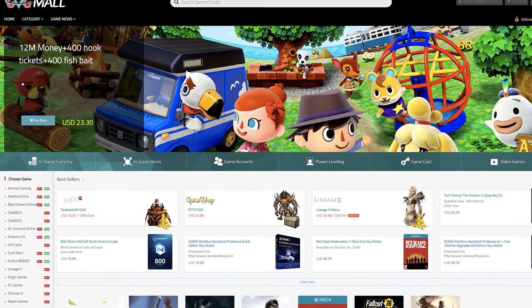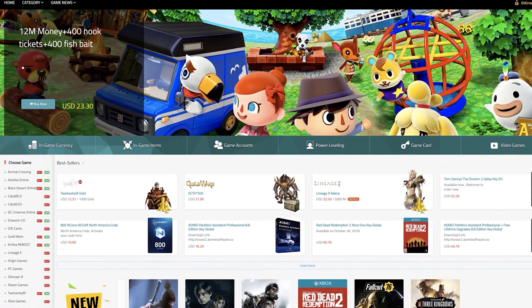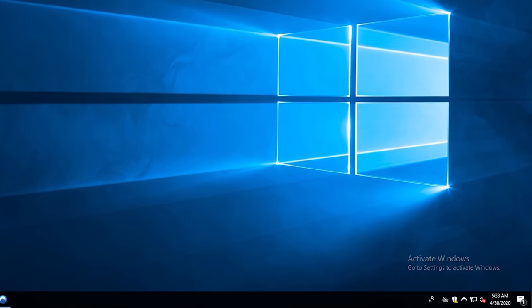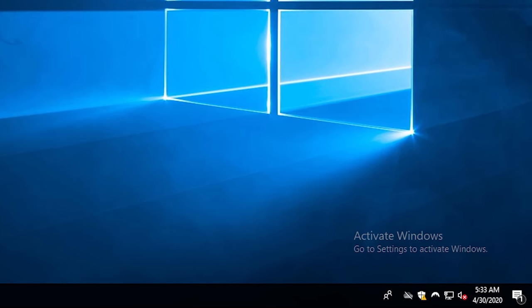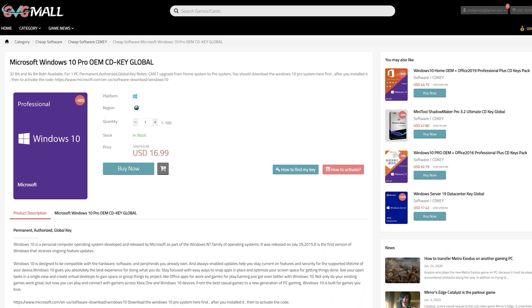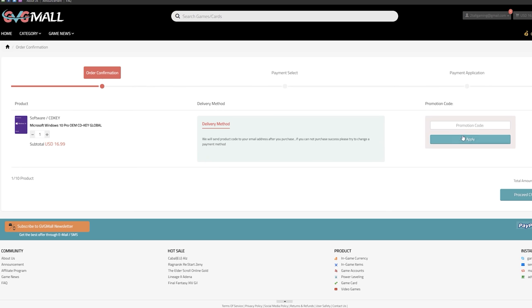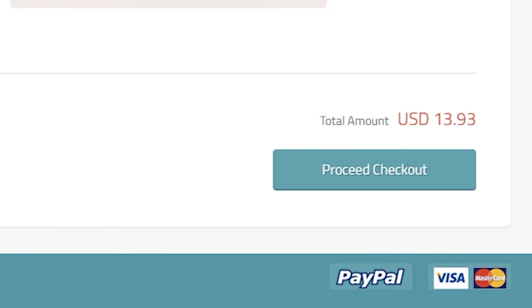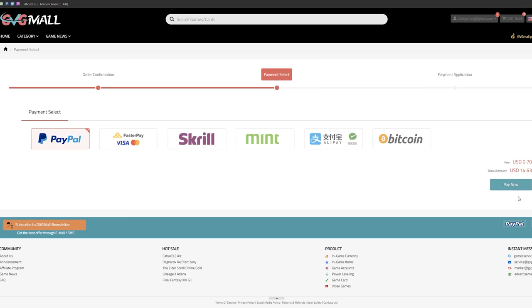Today's video is sponsored by GVG Mall, an online key reseller with our favorite Windows 10 Pro keys. If you're looking to remove that nasty Windows 10 unactivated watermark on your latest gaming PC, head on down to the links in the description. Here you'll find a Windows 10 Pro OEM key for under $17, but we want it cheaper than that. Select buy now and enter the discount code ZTT18 for an exclusive 18% off discount which drops the price down to just $13. Go through the rest of the purchasing options — I'd recommend PayPal — and within a minute or so you'll get your Windows 10 Pro key.